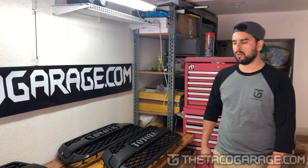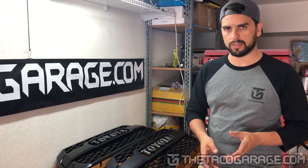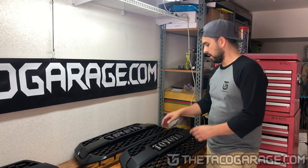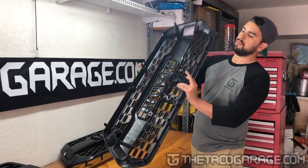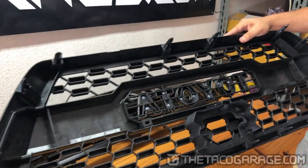The number one difference between that third aftermarket grill and the OEM is the way the letters attach to the grill. On the OEM, they are attached with double-sided tape — if you buy the OEM grill you're going to get it just like that with the letters already attached, so you're never going to see that double-sided tape, but that's how they attach. On the aftermarket, they get screwed in, so this is more secure.